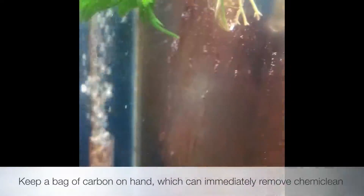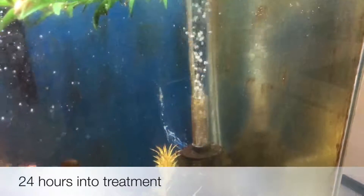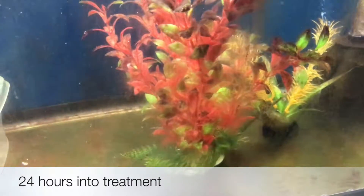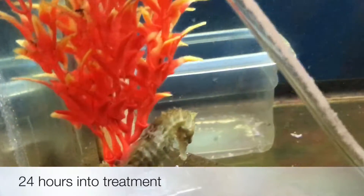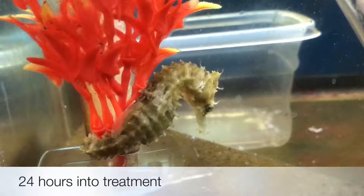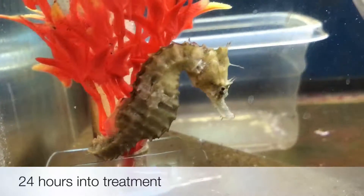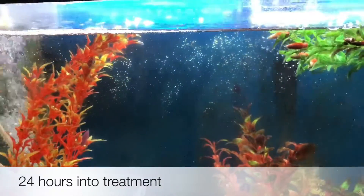Also keep a bag of carbon on hand, and if you see any issues, just take the Chemiclean out. We're 24 hours into the treatment. As you can see, some of the red is turning brown and dying off. I still see cyano, but the fish are fine — not thrilled, of course — but it's working. The fish are not breathing heavily, and things are going well.